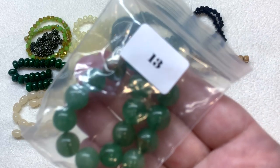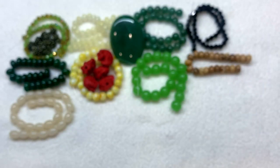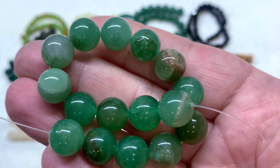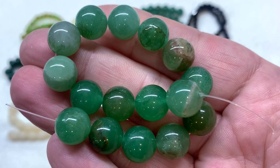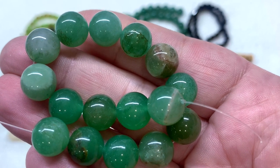Up next is bag number thirteen, containing ten millimeter natural green aventurine stone round beads — another selection of green aventurine with a little more color variation in these natural stones. These are the largest beads in this month's selection and would go beautifully with that focal cabochon.